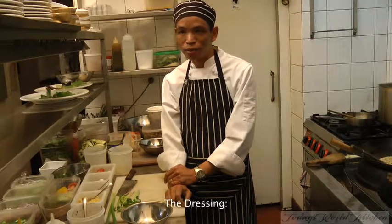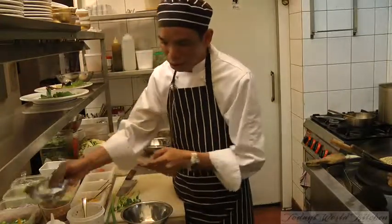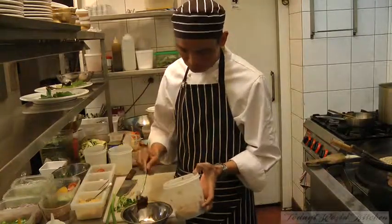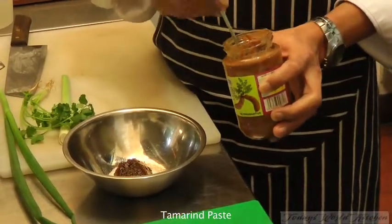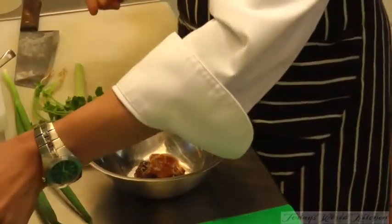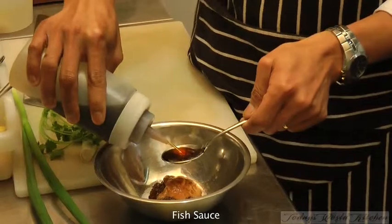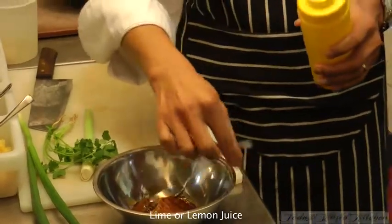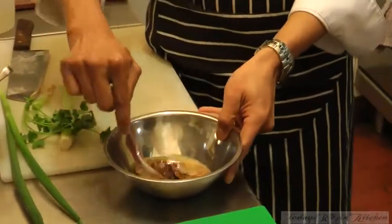First thing, I will do the dressing first. Some sugar and chili jam, tamarind paste, fried salt, and lime or lemon chili. And then you just mix very well.